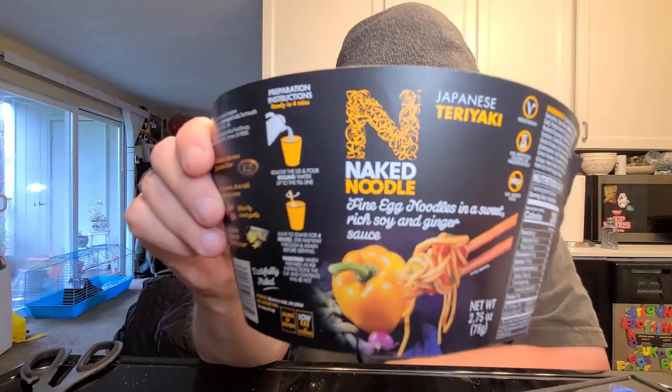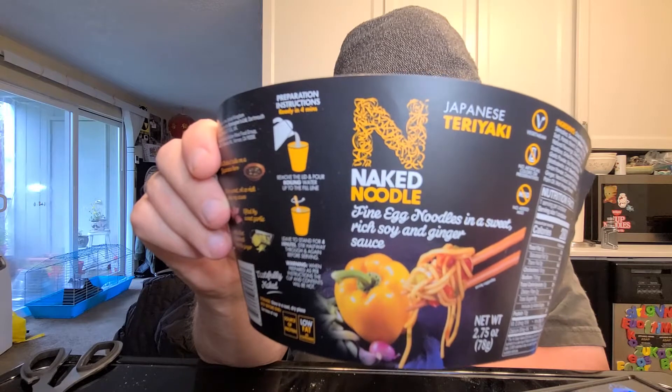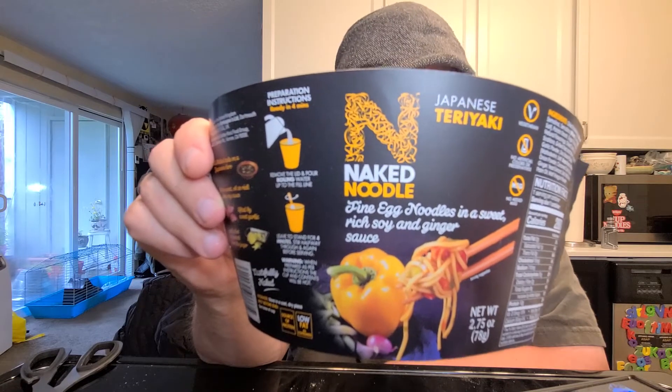All right, hey everybody, this is Hans the Ramen Raider coming at you with another episode of Instant Noodle Recipe Time — the show where I show you what to do with your instant noodles. Today I've got Naked Noodle Japanese Teriyaki, made in the United Kingdom, and it's vegetarian.